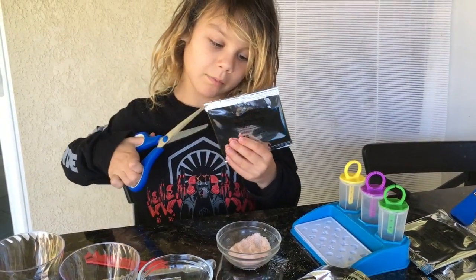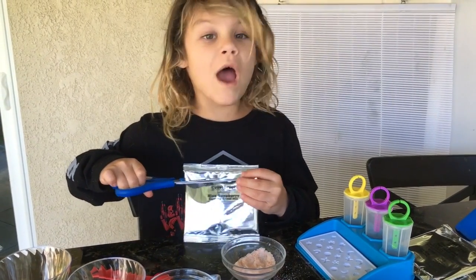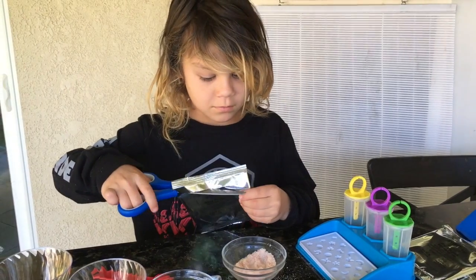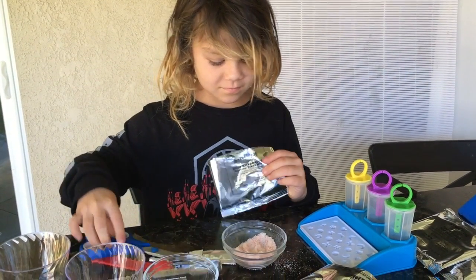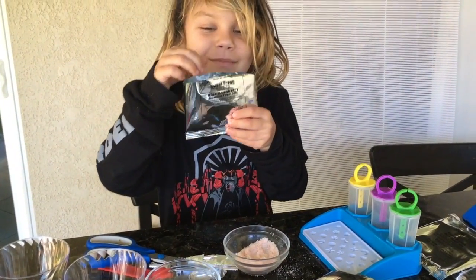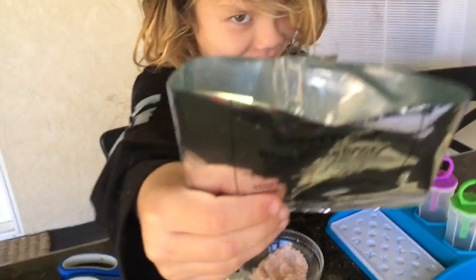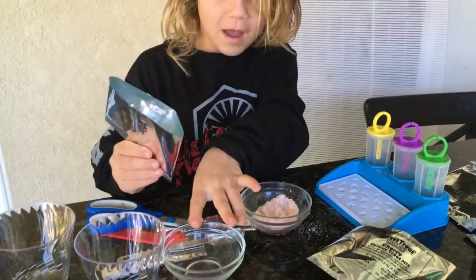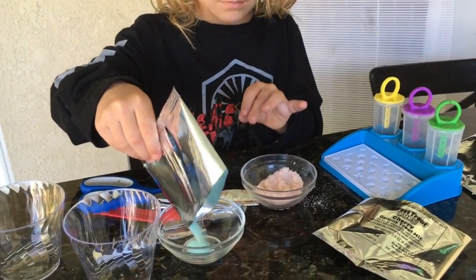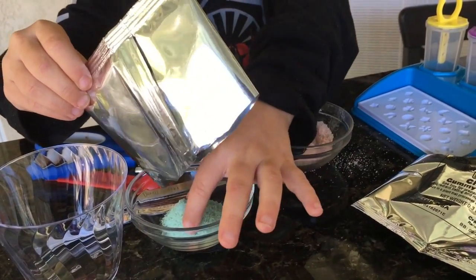So this one's probably the blue raspberry. It smells like Sour Patch Kids. Smell it — sniff it! Kids, raspberries are not blue! We're going to have to pour like a ton of this stuff in. I'm going to probably just eat the blues. No blue left.